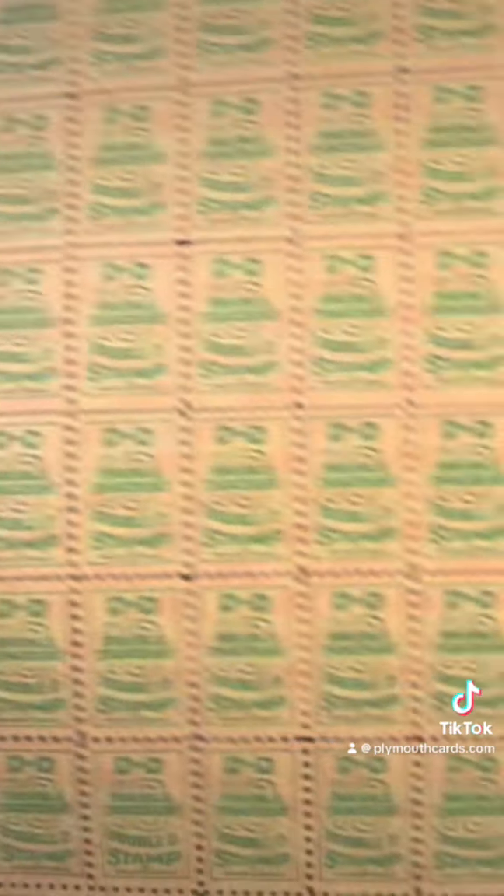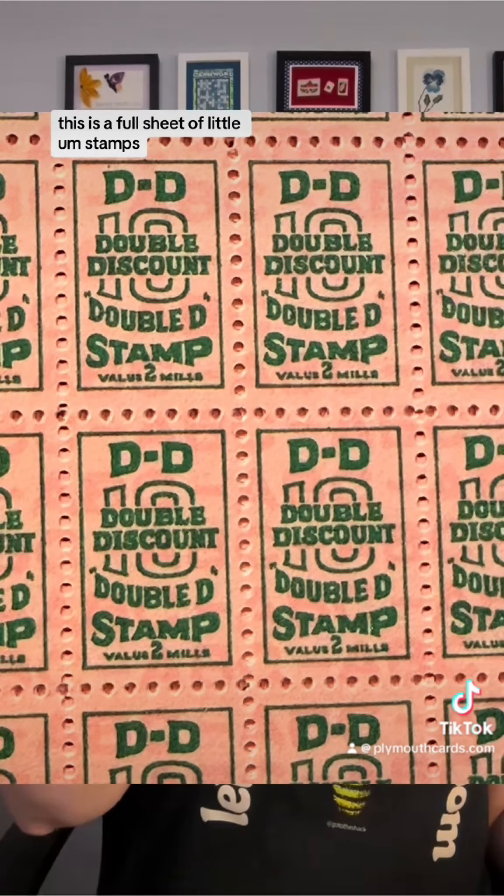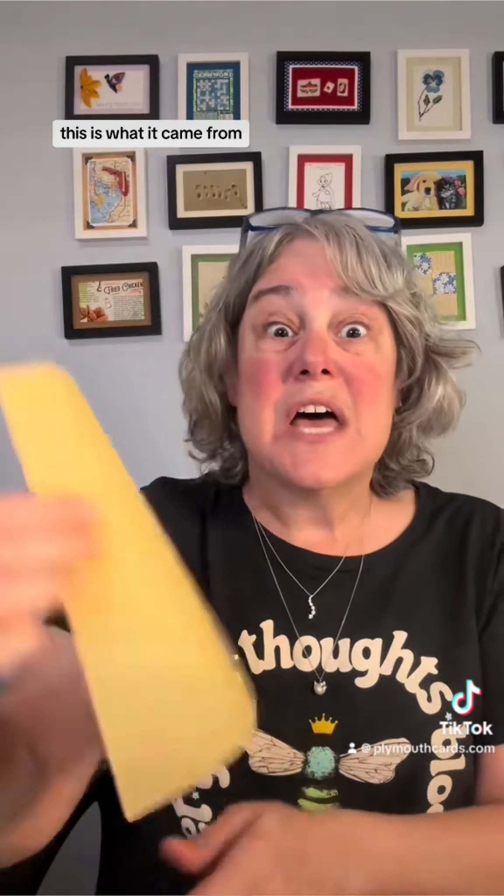Check this out — this is a full sheet of little stamps. Let me show you the cover; this is what it came from and you're going to get one whole sheet. It's 5,000 so there's 100 on here, and you get the whole thing.